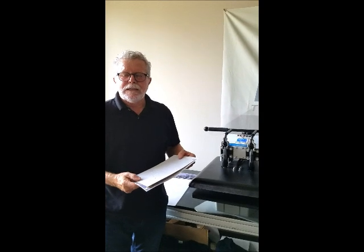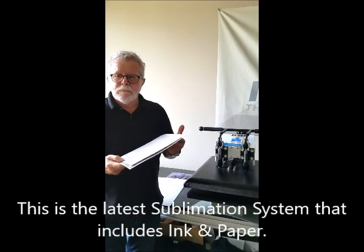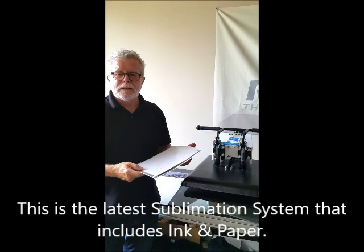Greg here with Rhino Tech in Eagan, Minnesota, where we do all our manufacturing and distribution. I'm going to do a video on sublimation papers and ink.